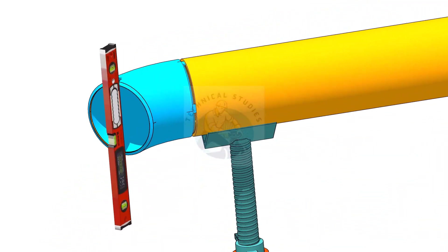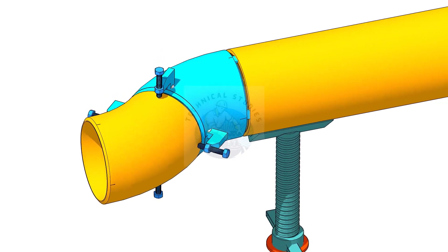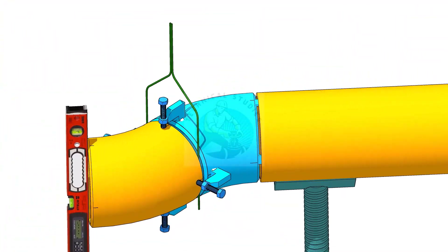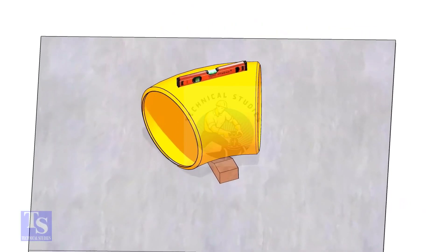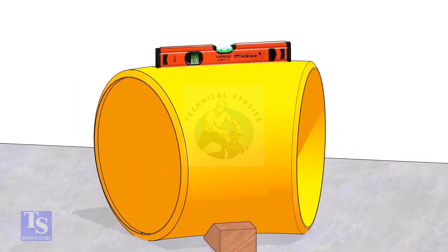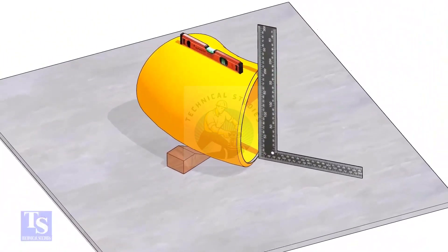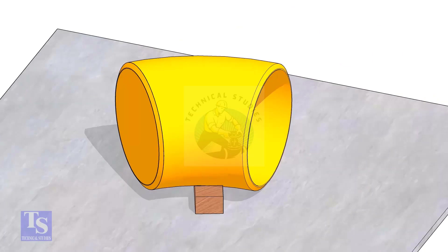Welcome to Technical Studies. In this video we will learn how to fit up a 45 degree elbow to another 45 degree elbow. Put one elbow on a straight plate, check the top level, make the faces of the elbow right angle to the plate, put packing on both sides, fix the position of the elbow, and measure the OD.